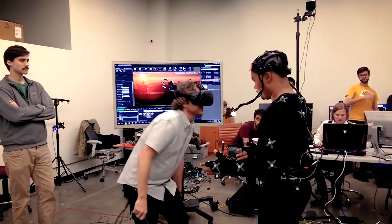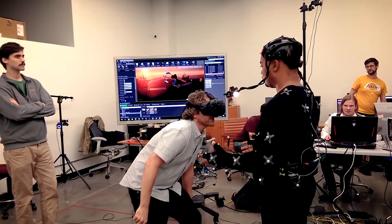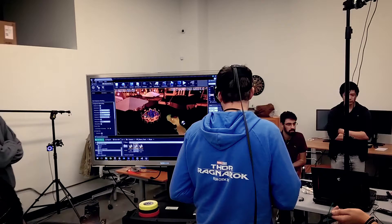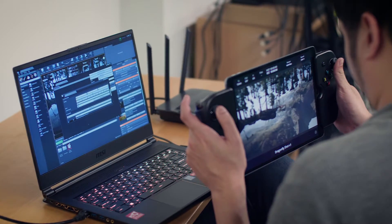The issue with existing virtual camera solutions is that they tend to be under two extremes. They're either highly specialized and tailored to the needs of particular crews, teams, and workflows, or they're very generic, such that people need to invest a lot more time and effort to specialize it for their use.